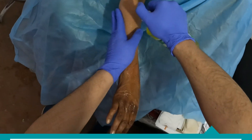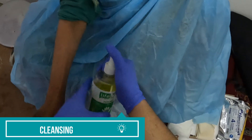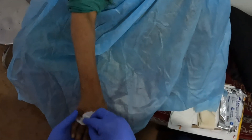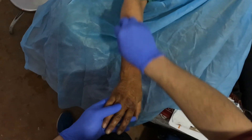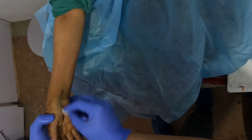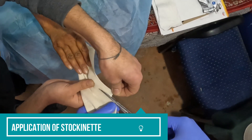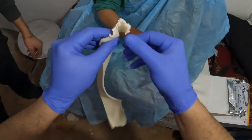Before application of the fiber cast, the site is thoroughly cleaned and dried. In the next step will be application of a stocking net — I'm making a small opening for the thumb.